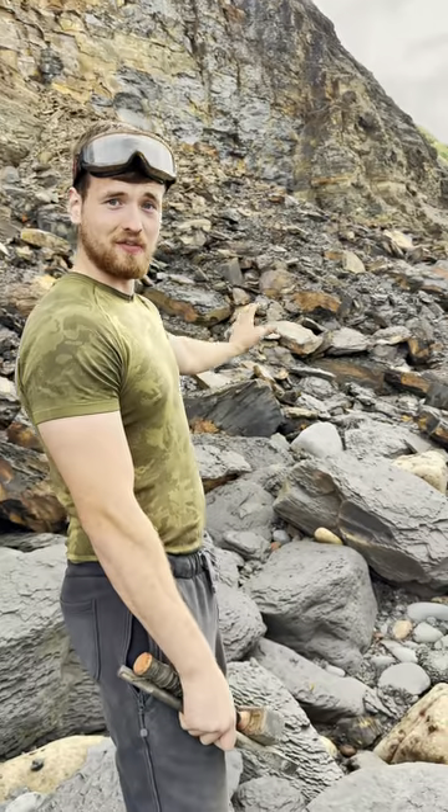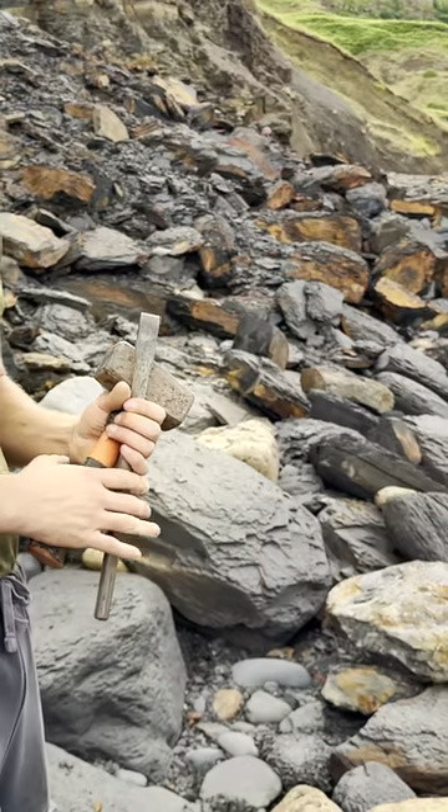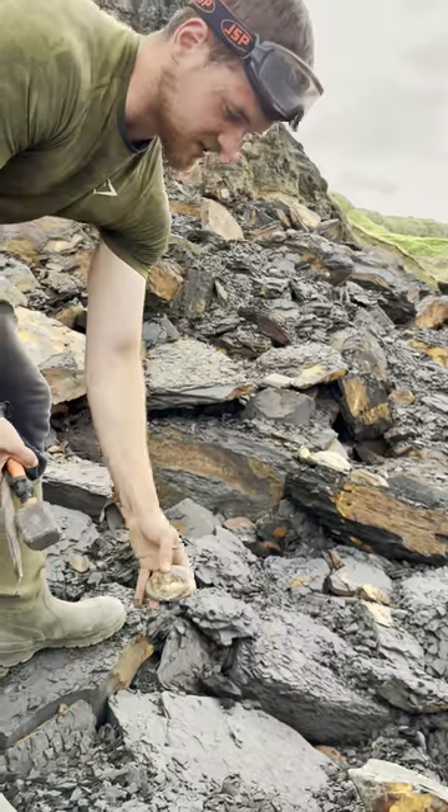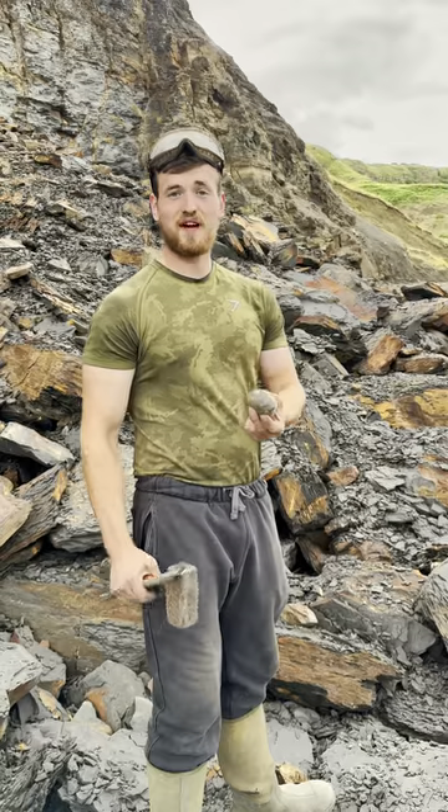We've been searching this cliff fall just over here and we've spotted a perfect ammonite nodule down here in amongst the shingle. Straight away we can see there's an ammonite inside. Let's find somewhere to set the rock into place and we'll split it open.